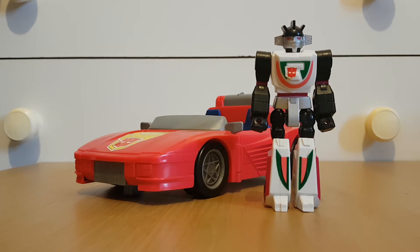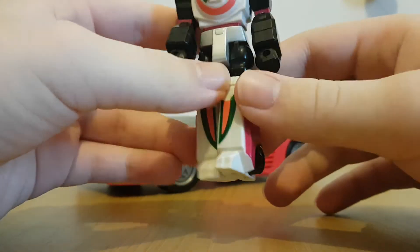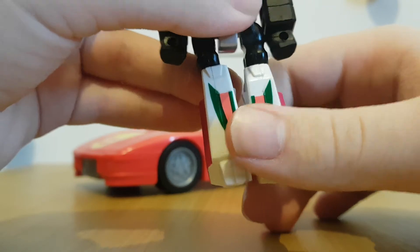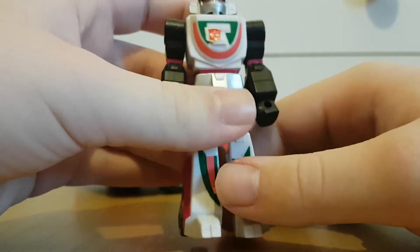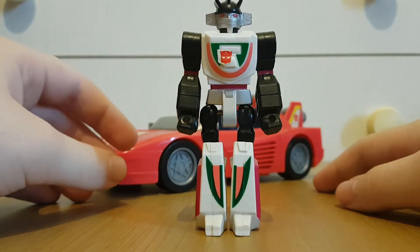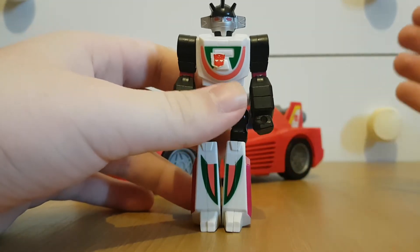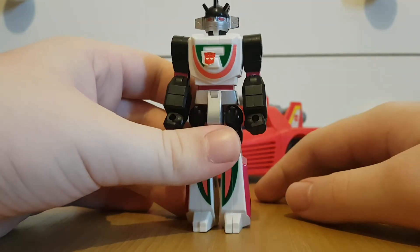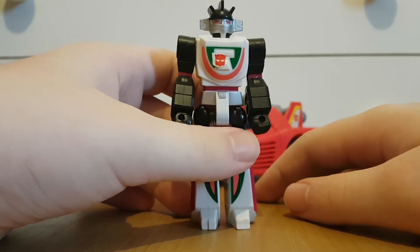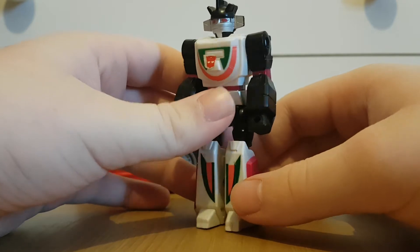I know tons of people hate the Action Masters — they do not transform whatsoever. If we take a look at Wheeljack here, we can see that even though he has a bit of vehicle detailing, like what would be the top of his car hood and the actual top of his car mode, he still doesn't transform. This is just a plain action figure. When people found out these guys don't transform, they thought that was absolute heresy and just shat on the Action Masters. But for me, at first I hated them too, but they've really grown on me and I've decided to start collecting them.